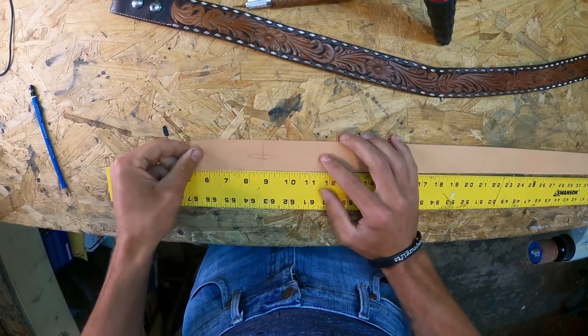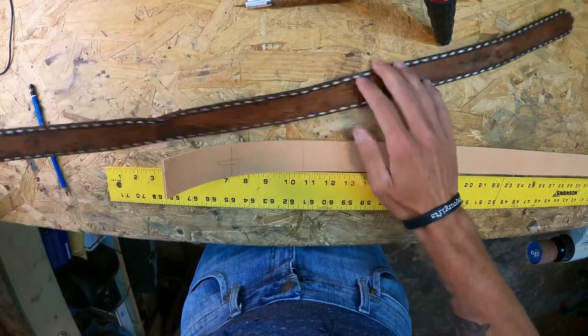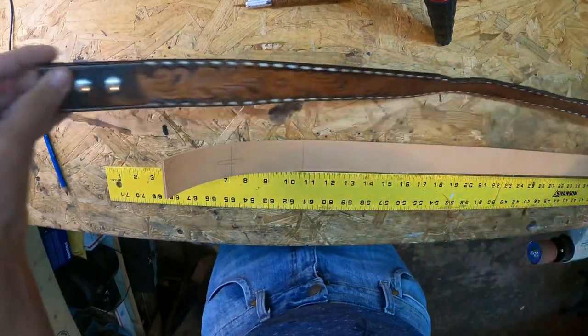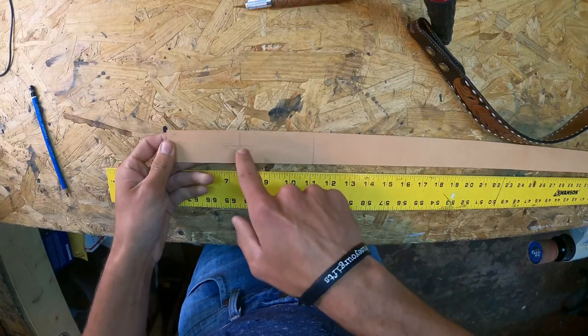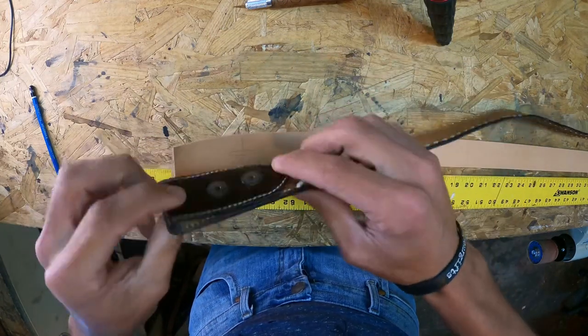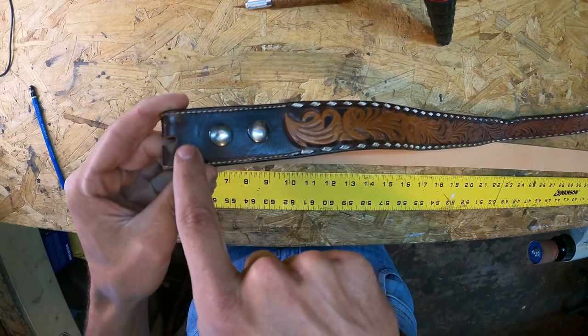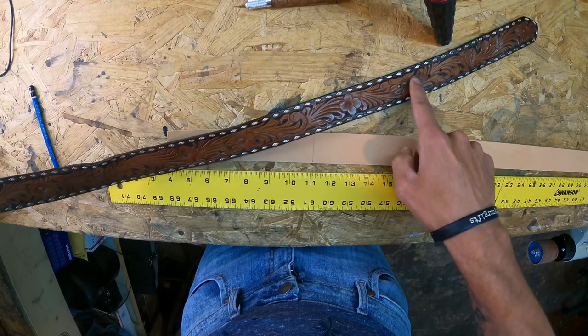Now that 32 inches we measured beforehand — the hole you use the most — you want to measure from this fold. If you measure from the end it's going to be too short because you're measuring that back end. You want to measure from the fold to the hole you use the most.